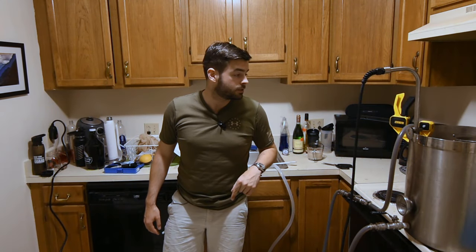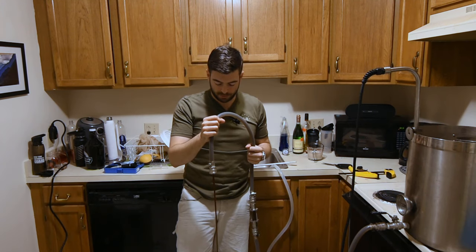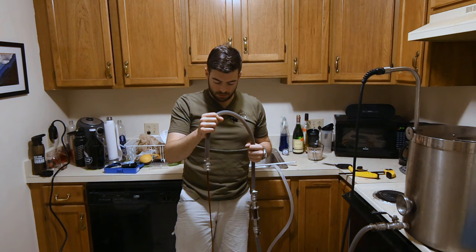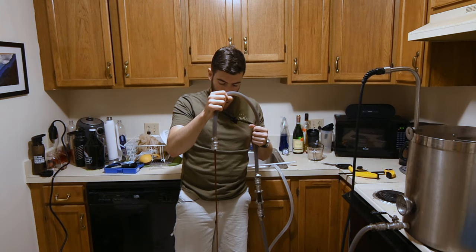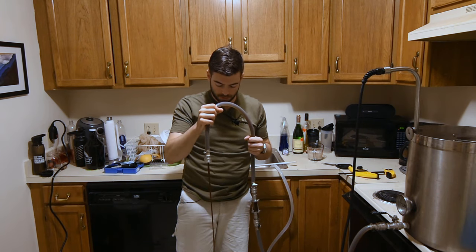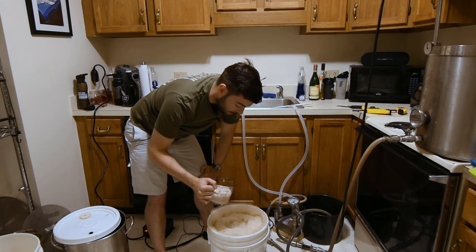We're just about done chilling, so I'm going to start transferring from the reservoir back into the fermenter. One of the ways to ensure you have enough oxygen in the wort for good yeast health is to splash it into the fermenter from a decent height — that's what I typically do, and it gives you several inches of foam on top of the wort. Everything's transferred and aerated fully, so we're going to go ahead and pitch our yeast.